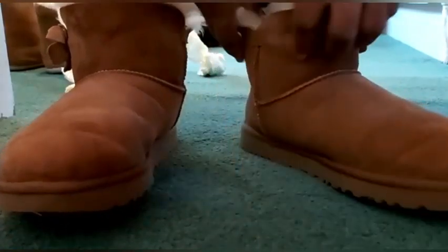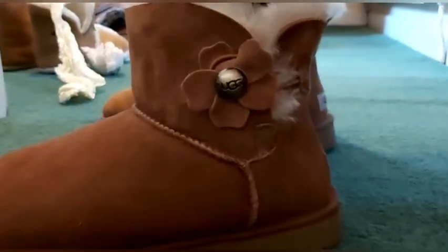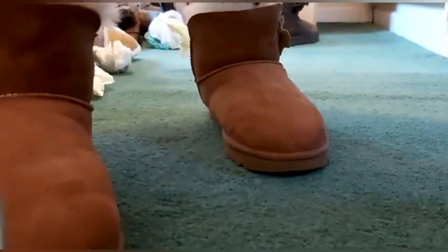It lasts - you can use this boot for 10 years. It doesn't fade quickly because they are well made with good material, that's why UGG products are very expensive. This one will serve you for years and years. There are lots of fake UGG boots, so be careful when you are buying them. Make sure you are buying the authentic original one - people are imitating UGG boots and selling them at a higher price.